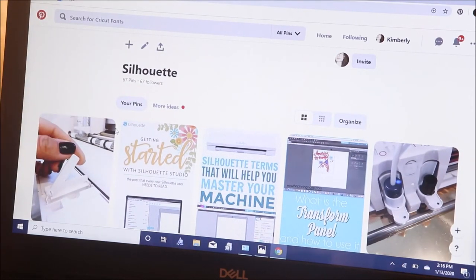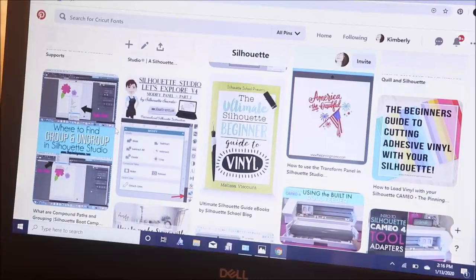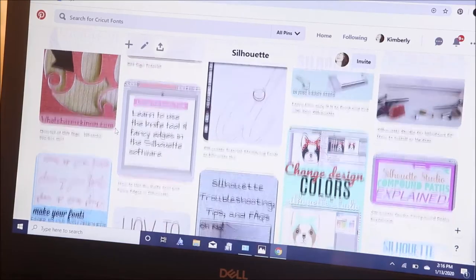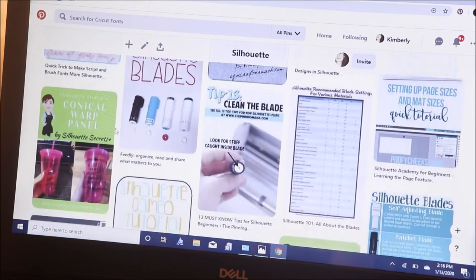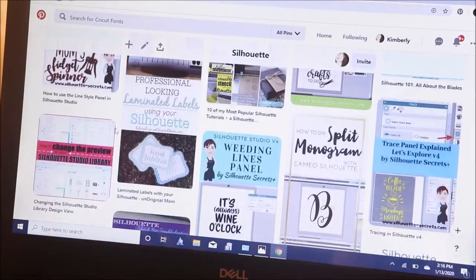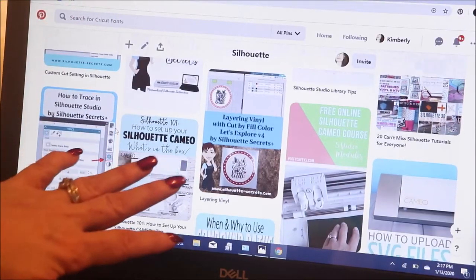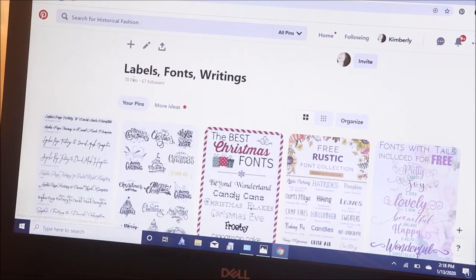In anticipation of getting started, I have set up a Pinterest board for Silhouette, and there are so many great tips, tricks, and hacks in here — how to cut on different surfaces like vinyl, paper, and cardstock, how to clean your blades, how to change the blades, how to get a perfectly clean cut. There are so many things. I'm so grateful that someone else has gone ahead of me and done all this practicing and then put it out here for us to learn.